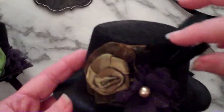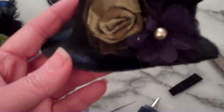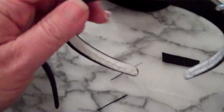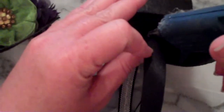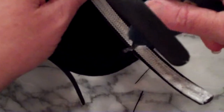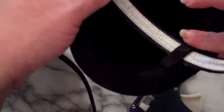So we've got our little hat ready to go. We can maneuver things around and glue them into place. To attach it, I'm just going to take some glue and put it on both sides of the headband where I want the hat to go. Then to secure it just a little bit more, I'm going to run a line of glue from one side to the other, and then put the felt over it. I'll do that on the other side as well.